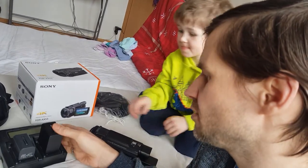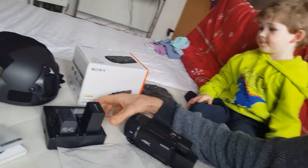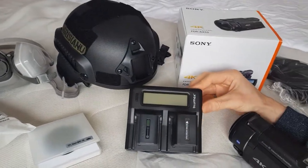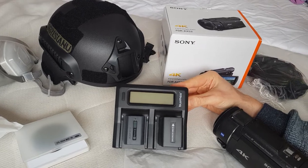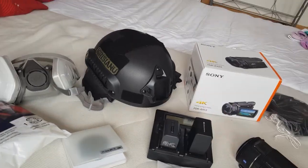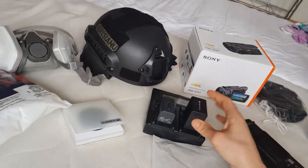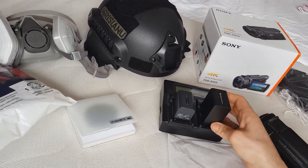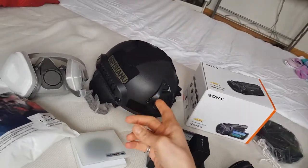I also bought myself a charging unit with two extra batteries, and I'm going to have plenty of juice for at least five to six hours. I can take them all with me without having to recharge.